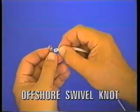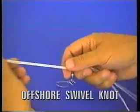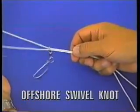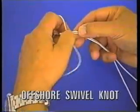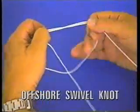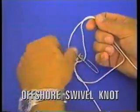Start with a bimini twist, a double line. Push it through the eye of the swivel, pull a little line out, take a half turn in the line, pull the swivel through, and bring the line back. Then you keep putting the swivel through.